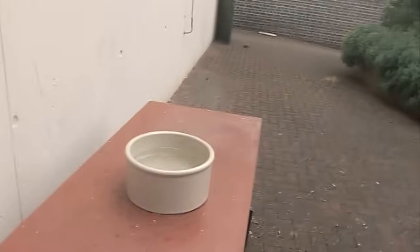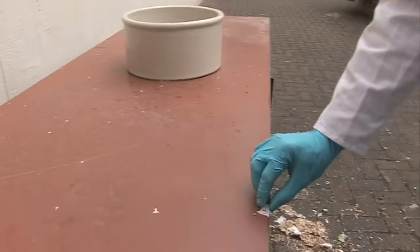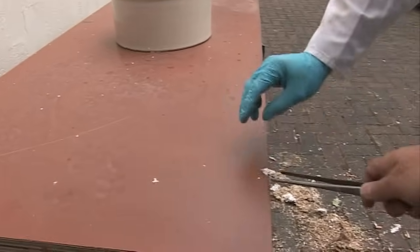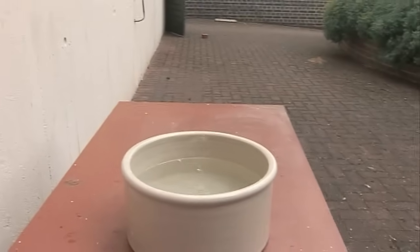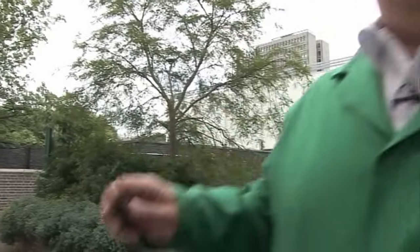That was good! A great chunk of molten sodium has come out of there. Let's burn that. Oh, it's on your camera — oh it is too!